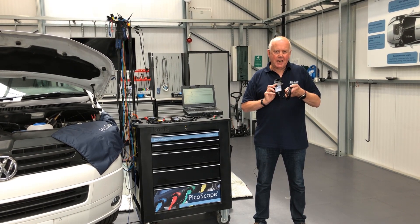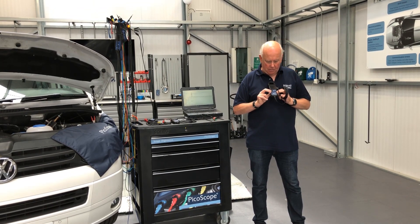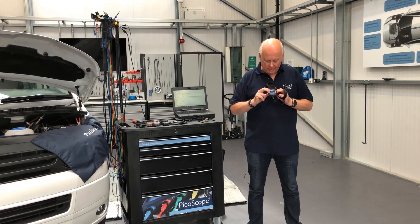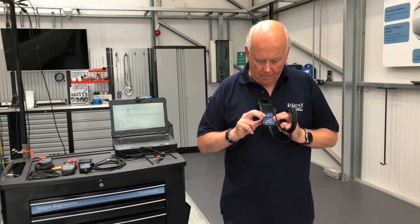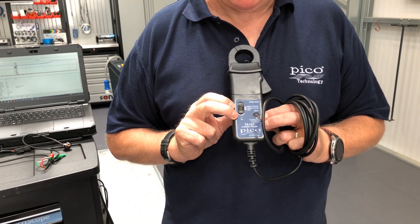The BNC connector plugs onto our scope as normal. The interesting bit is this button here — we press it to turn the clamp on, and you will see that we've got a green light.